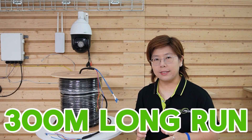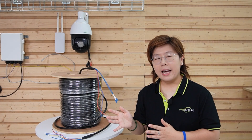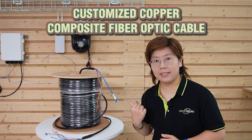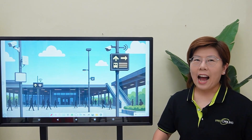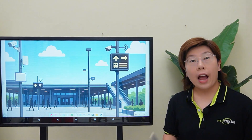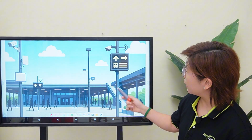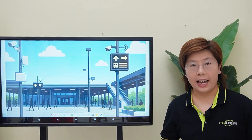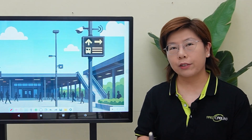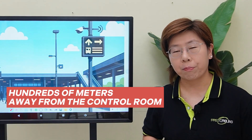We have 300 meters distance connected to multiple PTZ cameras and SS points — that's why we're using customized copper inside the composite cable. Hi tech lovers, welcome back to Fast Cabling. Have you ever wondered how massive outdoor areas like a transit station keep all their security cameras and SS points powered and connected, especially when they're hundreds of meters away from the main control room?